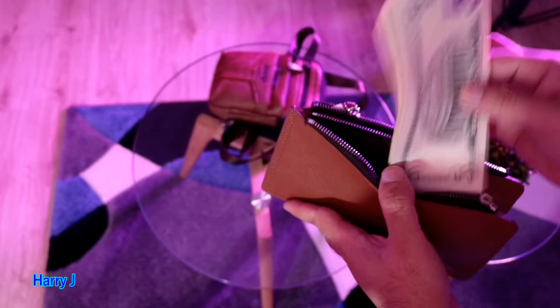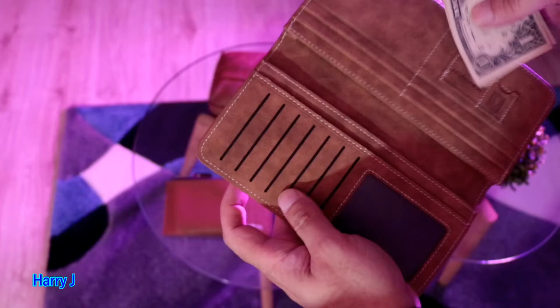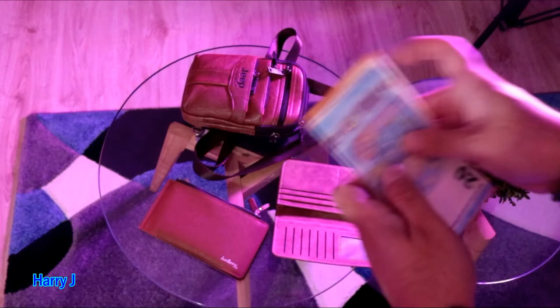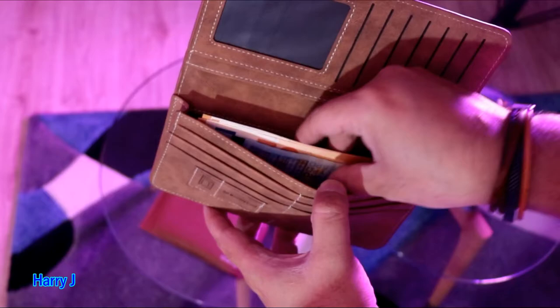Let me see some bills — some euro and some dollar bills. How does it go inside? Let's see some dollar bills — you can put them here on this side. Perfect. And let's see some euros — they are a little bit fatter than dollar bills. There we go, putting them on the other side. Perfect, goes inside easily.